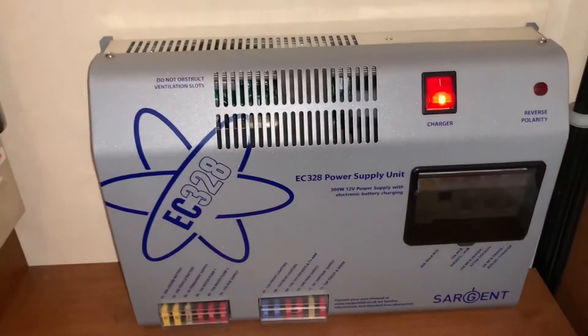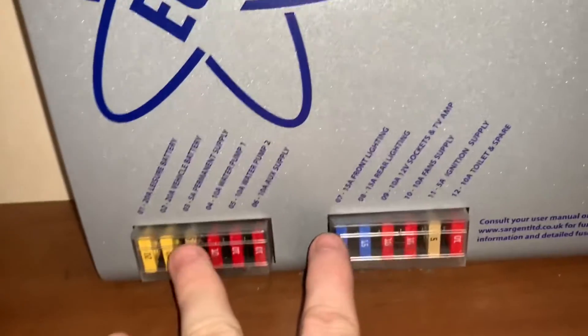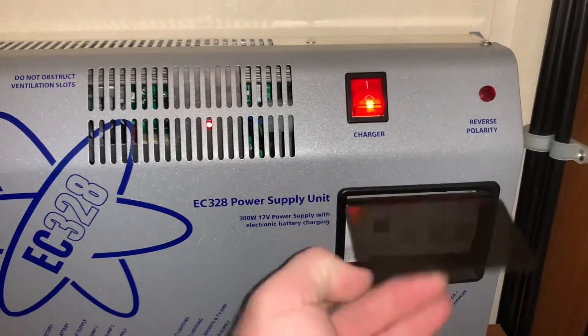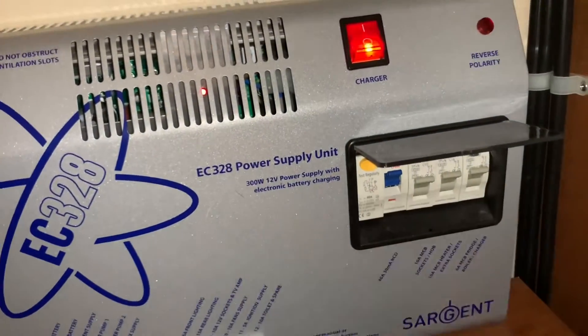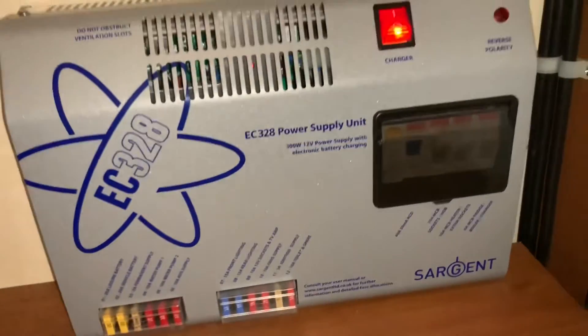What we have is this large box — we have your habitation 12 volt fuses down here and they are typically all labeled. We then have your mains consumer unit area over here with the RCD and MCB trip switches. Again, they are labeled in this particular case.